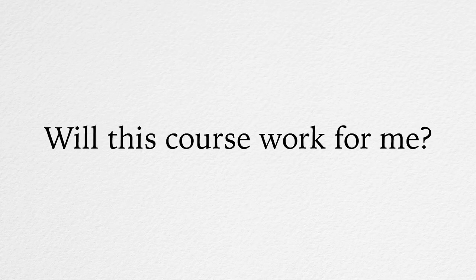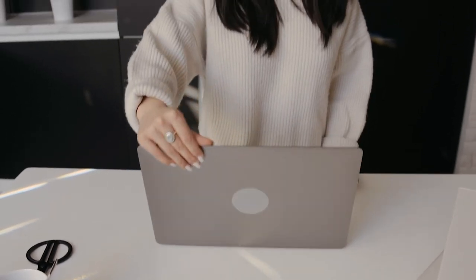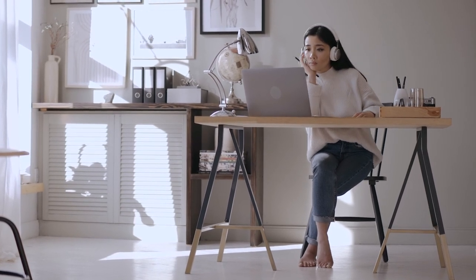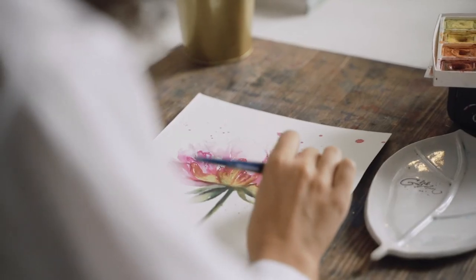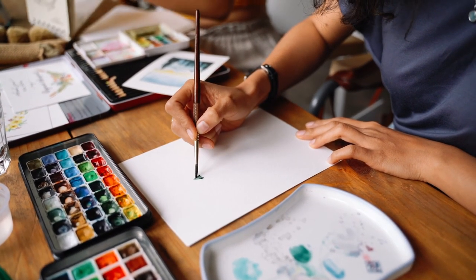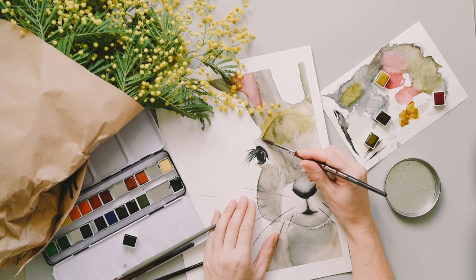Will this course work for me? The question should actually be the other way around: will you work to achieve your art goals? This course will work for you if you work for it. There is simply no way to fail, because your skills cannot stay the same as long as you practise the watercolour painting techniques we will teach you. If you move through the tasks one by one and follow our guidance and suggestions for improvement, this course will work for you and your watercolour painting skills will advance to a higher level.